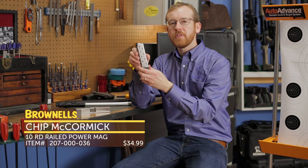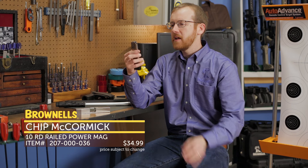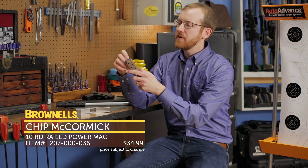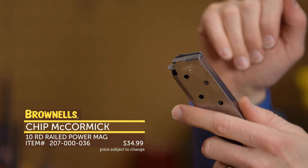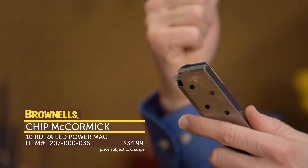Next up from Chip McCormick, we have their RPM Magazines. This one here is a 10-round magazine. The main difference on these — and I don't know if you can see it on camera — is the feed lip. You can see the main feed lip here is actually rolled over. So instead of just one piece of steel holding your cartridge in place and susceptible to damage, you have a rolled piece of steel, so you double the strength.